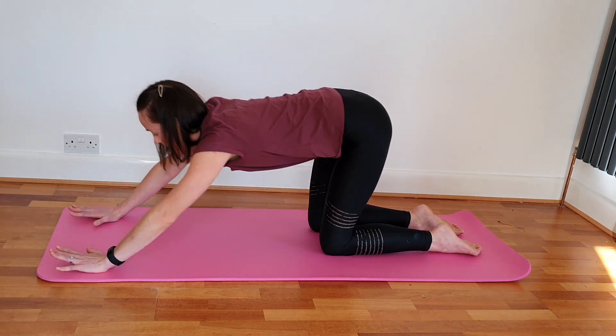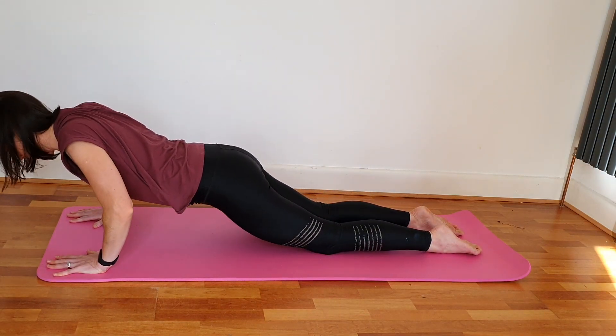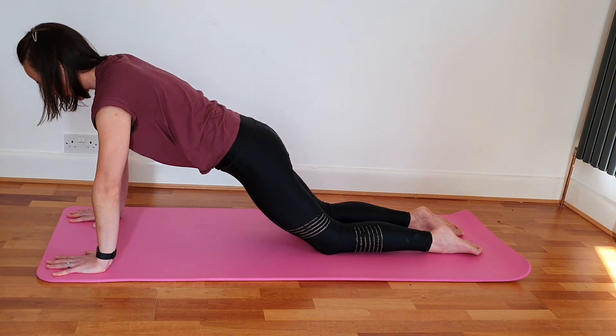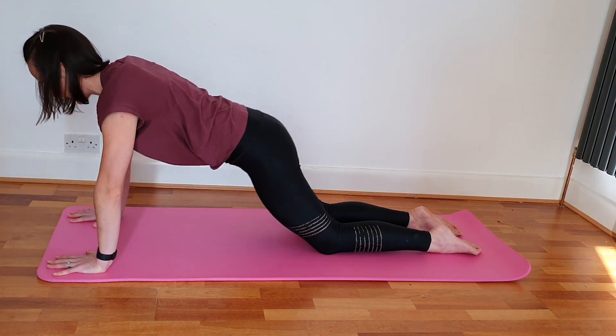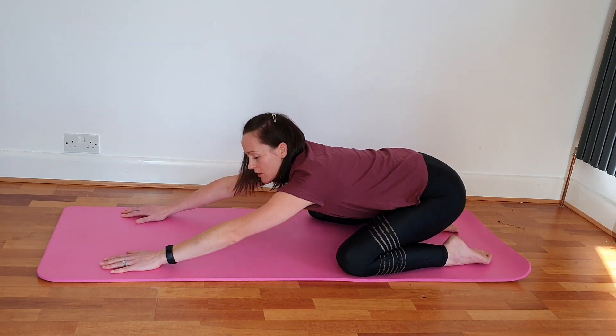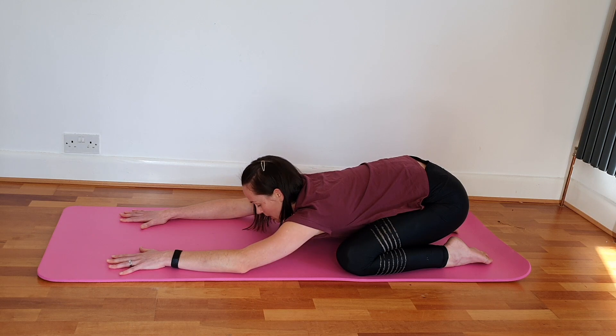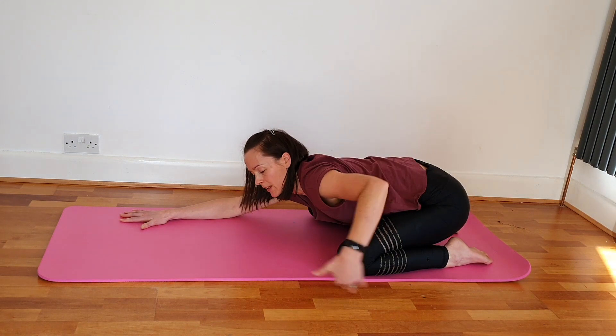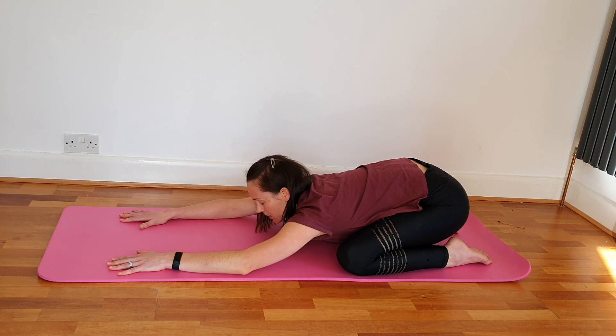Two more, and release. Taking the knees nice and wide into child's pose — again, one of the brilliant exercises through yoga for pregnancy. Make space for your bump, and you're getting a really nice stretch around the lower back, down and into your pelvic floor as well. You can stay here for five minutes if you like.